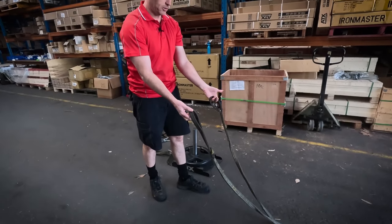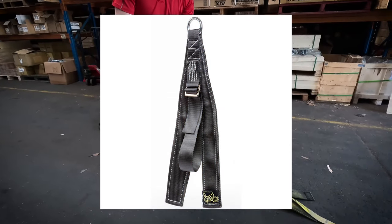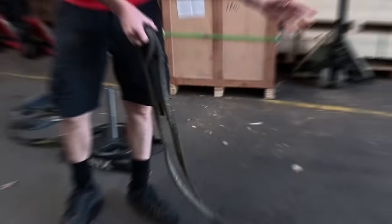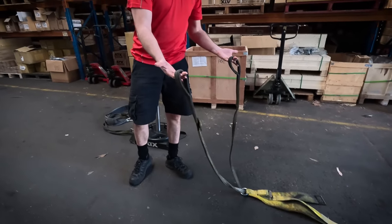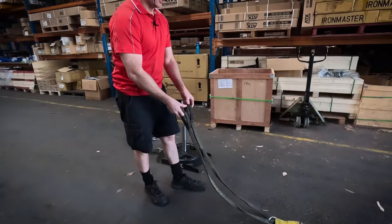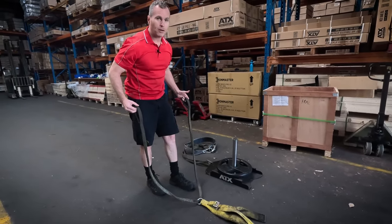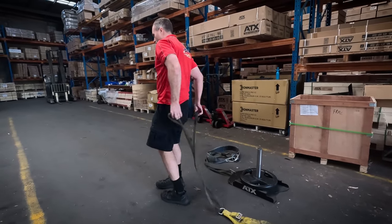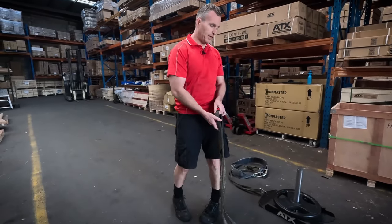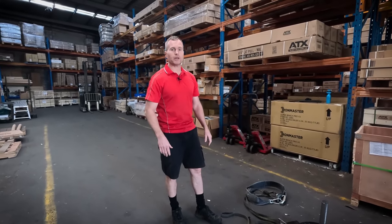The other thing you can do with it, if you've only got access to grass, you can get this — the spud cheap bastard sled. Just put your weight plates on that. This is the spud upper body sled strap. You can drag it backwards, drag it forwards. There are loads of videos on the internet. So effectively, you can work your whole body.